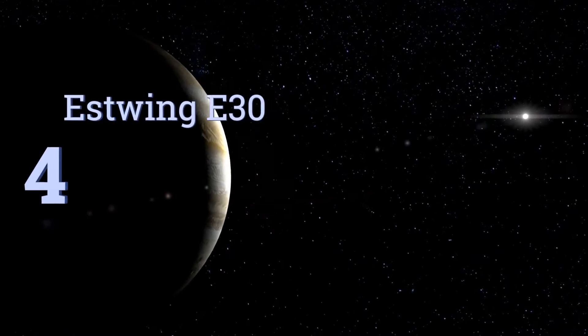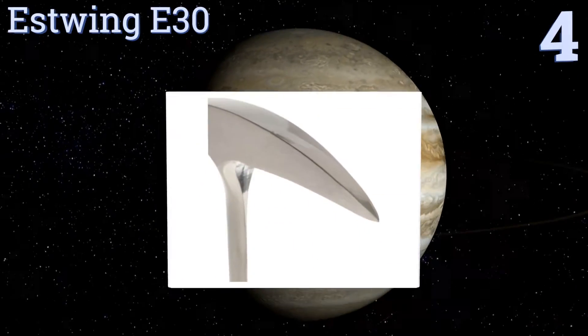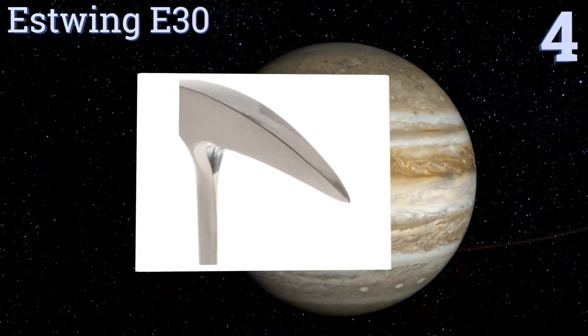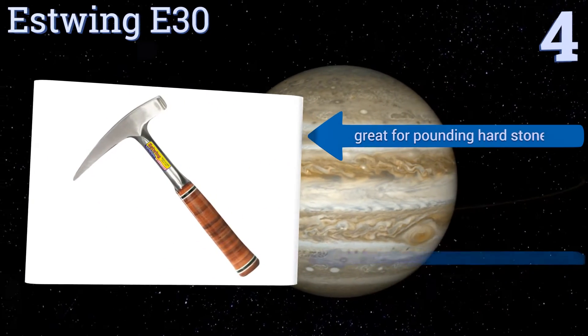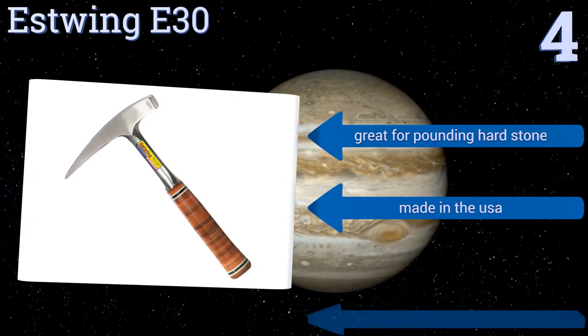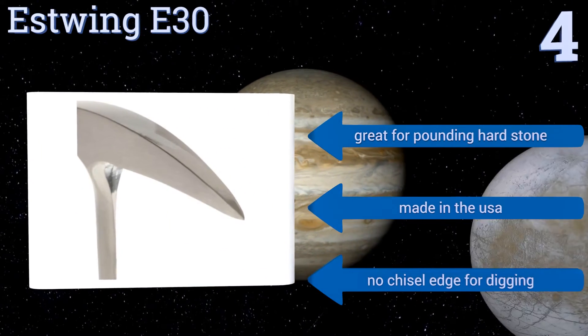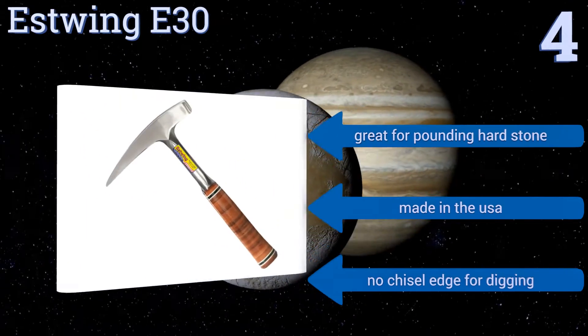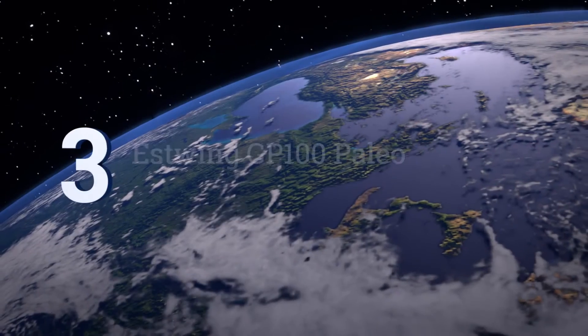Halfway up our list at number four, the Estwing E30 is the perfect blend of function and good looks, combining a single piece of forged steel with a leather wrapped handle that will be the envy of all your colleagues. The unit comes fully polished and has a balanced feel. It's great for pounding hard stone and is made in the USA, however it doesn't have a chisel edge for digging.